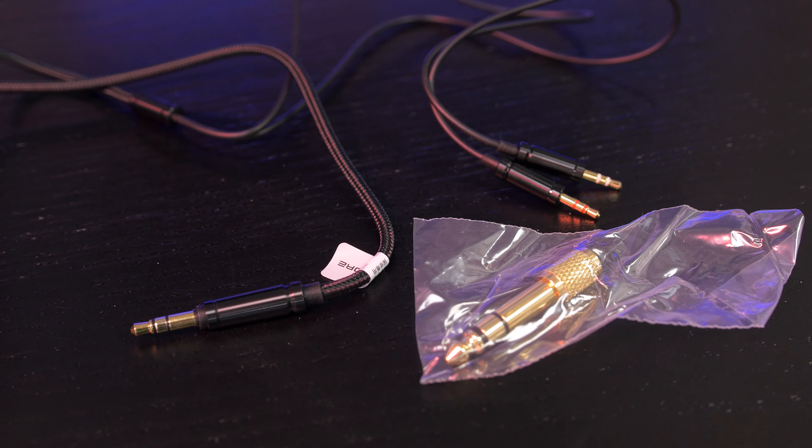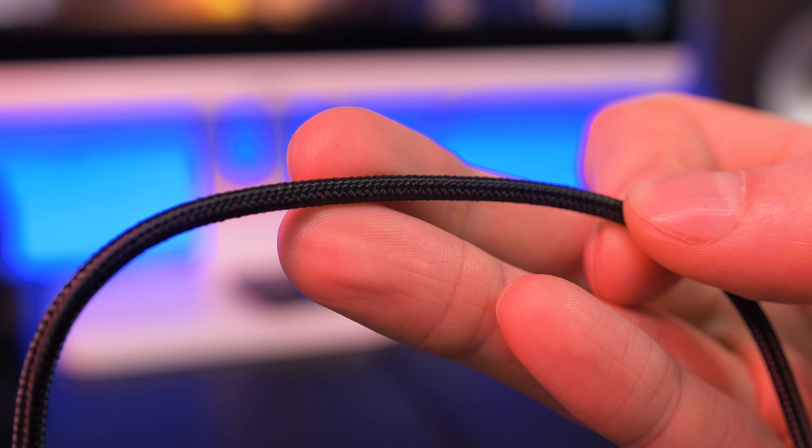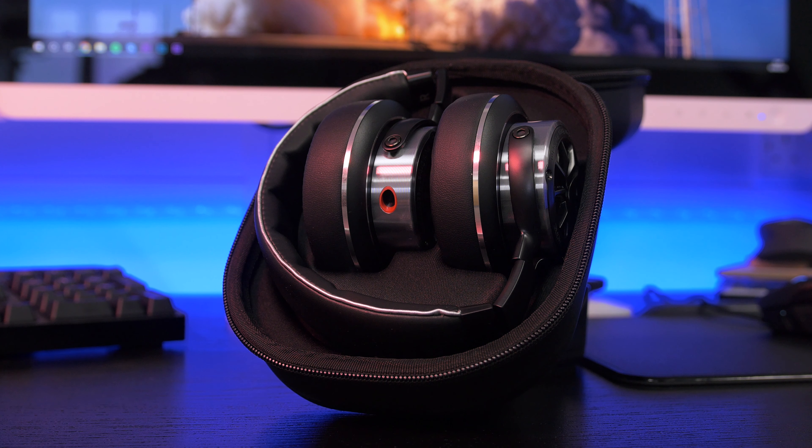Just a quick side note — the cable is the majority Kevlar braided with a nice closed weave, so it's going to last a long time. You've also got a 3.5mm adapter in there as well. You don't get an airplane adapter with this one, unlike the Triple Driver in-ears, but to be fair this design is more likely to be used at home.